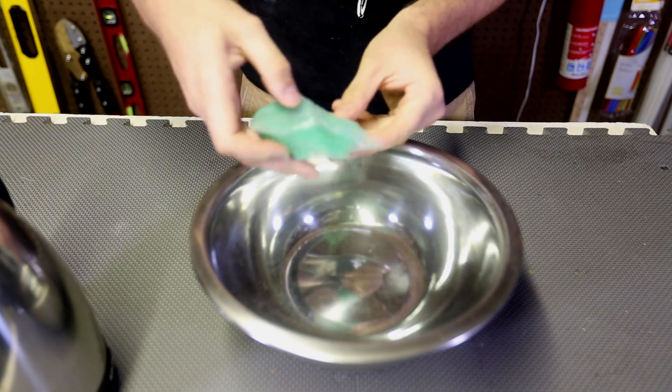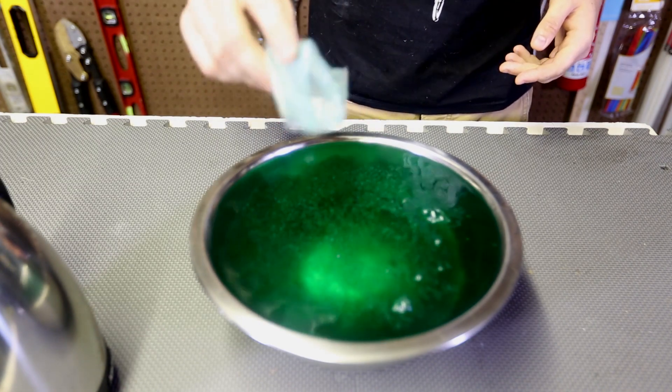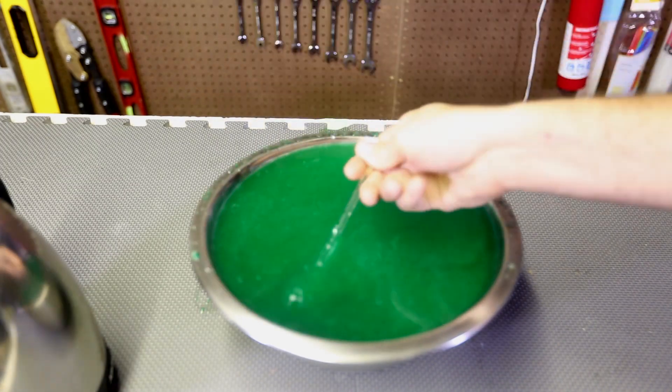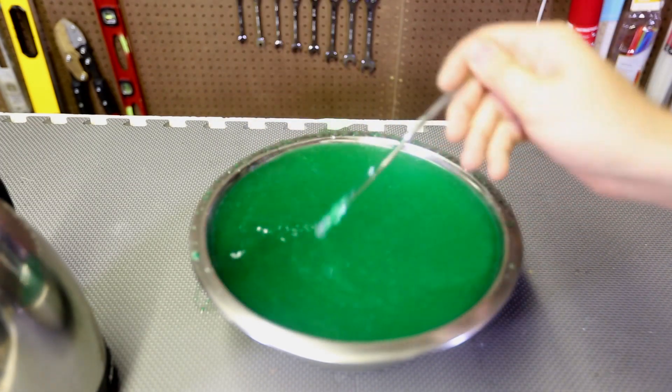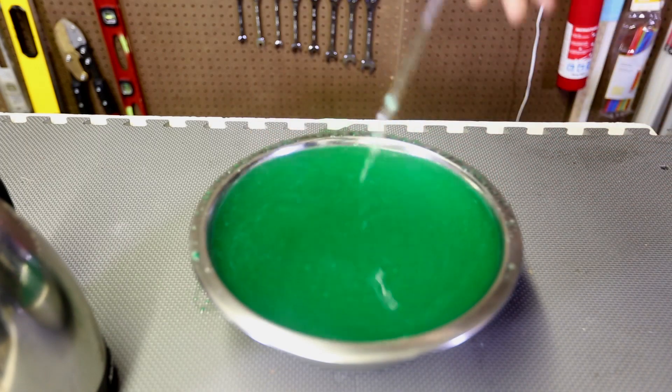I got here slime powder. I'm just gonna pour the whole bag in and then mix it in. As you can see, it's kinda slimy but not really yet. So we just have to wait five minutes till it turns to slime.